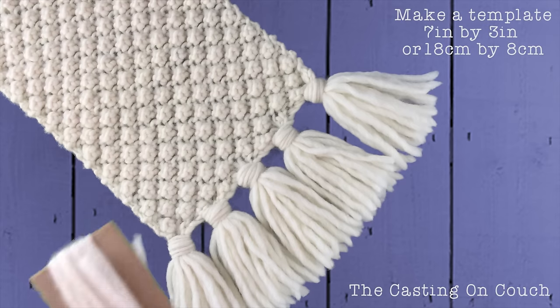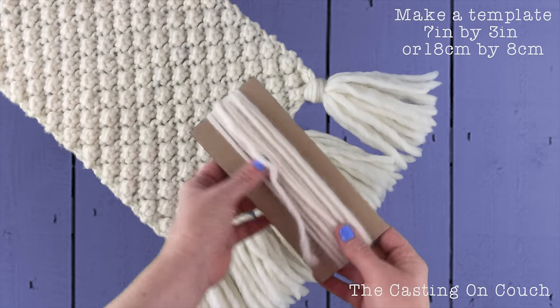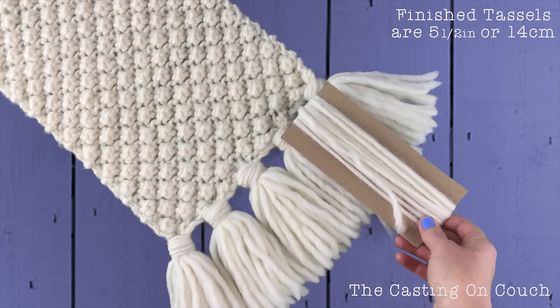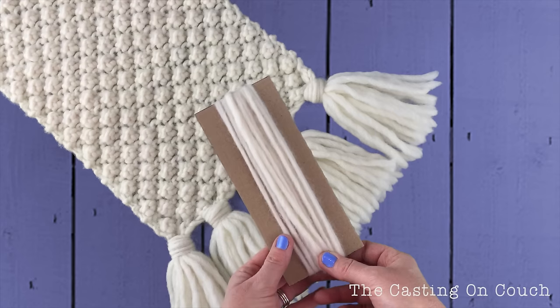You'll need to create a template, and ideally you want it to be a little bit longer than the finished tassel. I've wrapped yarn around this template 14 times.